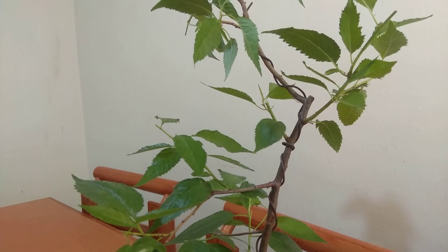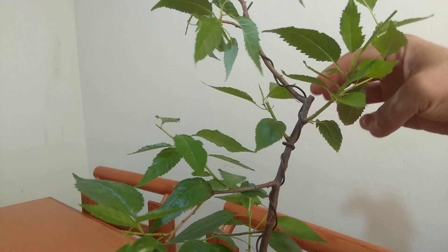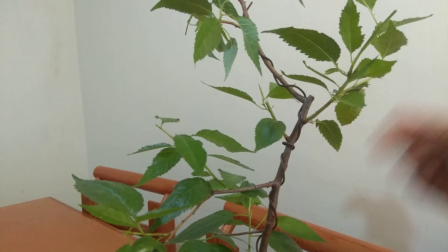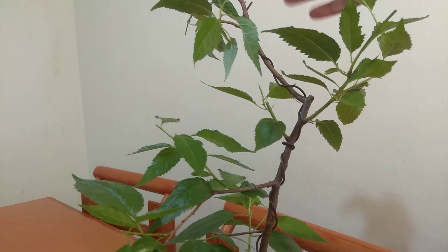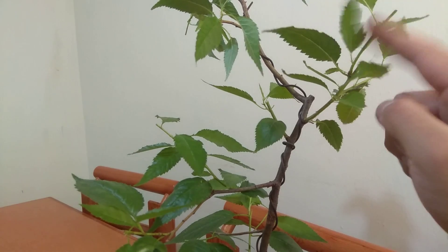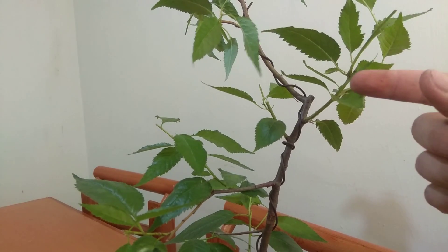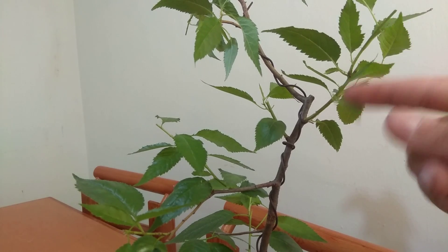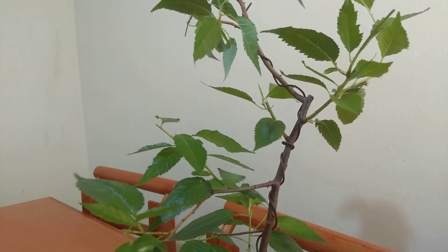There's one more thing I want to show you. You remember we separated the air layer that we performed on this little guy last time. This wasn't the only cherry blossom that I air layered - I started growing these in colanders and bigger containers. Today we have a huge one that is growing well, which tells us the plant has generated new roots, so today we're going to separate another air layer and plant it in a fairly large container so it can grow. I might keep it in the garden rather than working it as a bonsai.